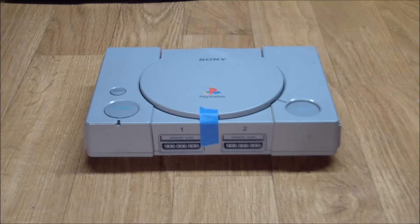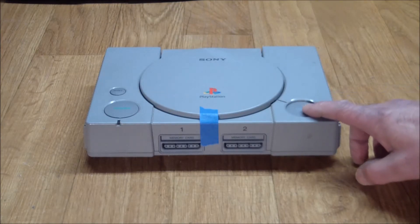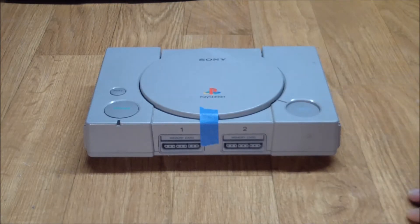I just got the PlayStation as you see it here — no accessories, no cables, no controllers, nothing else. It wasn't until I brought it home that I realized that the door release button here was stuck in the downward position.